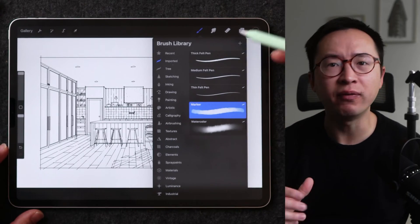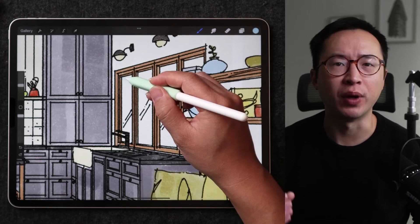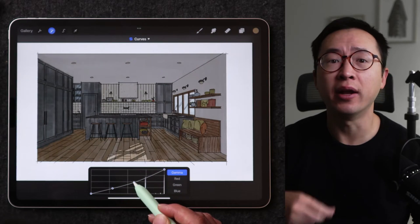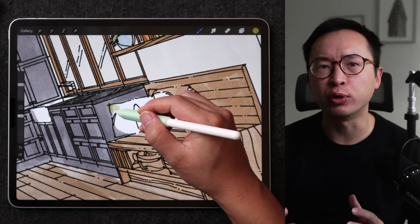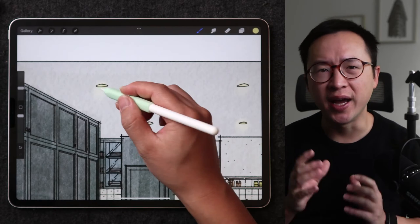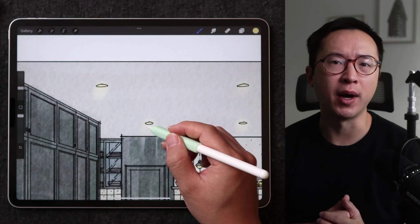After you are finished with a sketch, this is a process I've used time after time for adding materiality, light, and depth into a finished rendering. I want to show you this is a process you can do in less than 60 minutes, and the result is well worth it in my opinion.